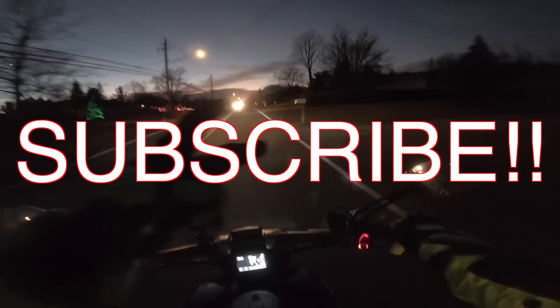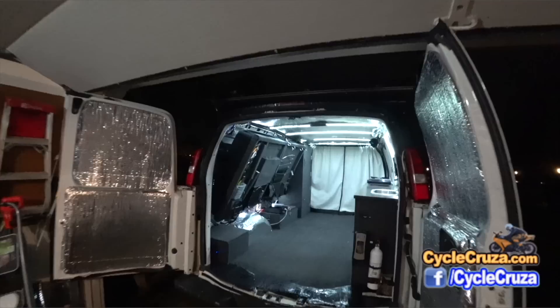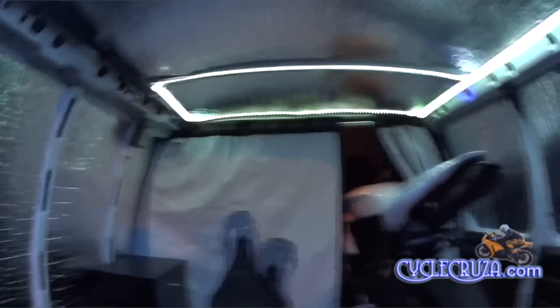Don't forget to check out my other YouTube channel that features the original Bug Out Moto Van, designed and built by yours truly so I can live in my van with my motorcycle. Check me out at youtube.com/bugoutmoto and subscribe today.